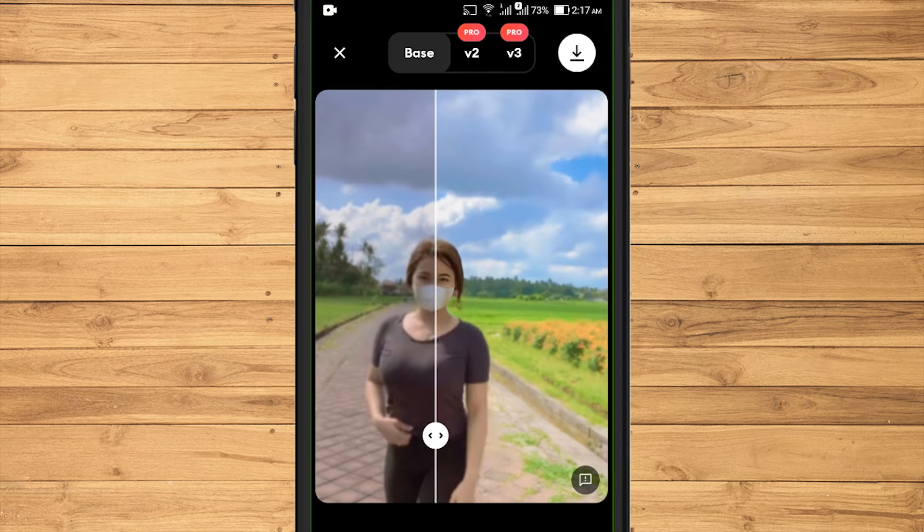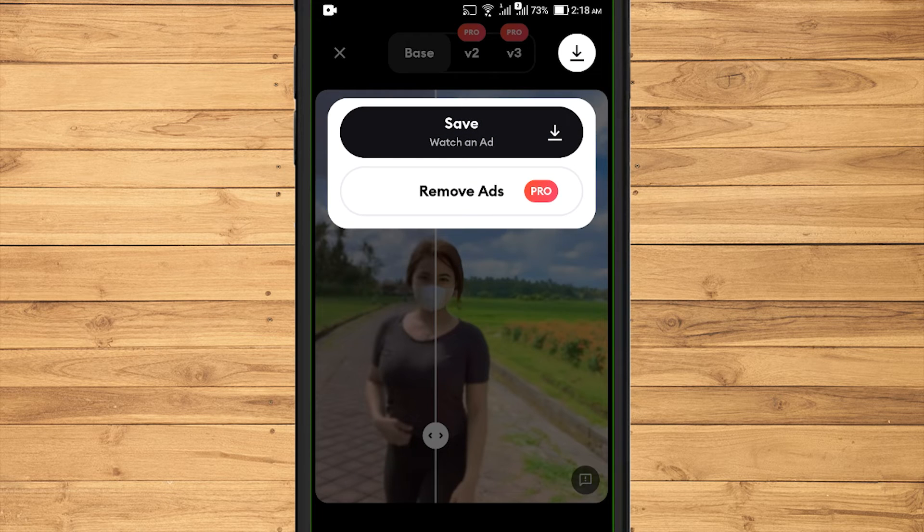To save the photo, touch the download icon at the top right. Because I'm using the free version, I'm required to watch an ad video before saving it.